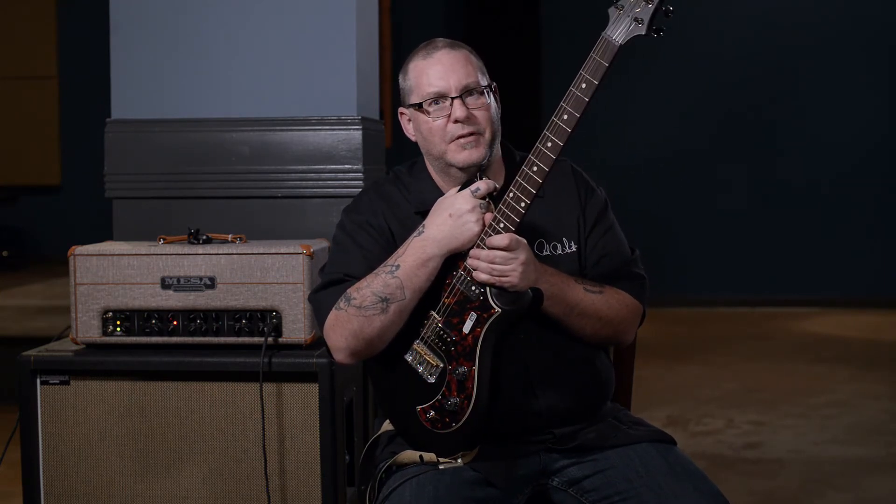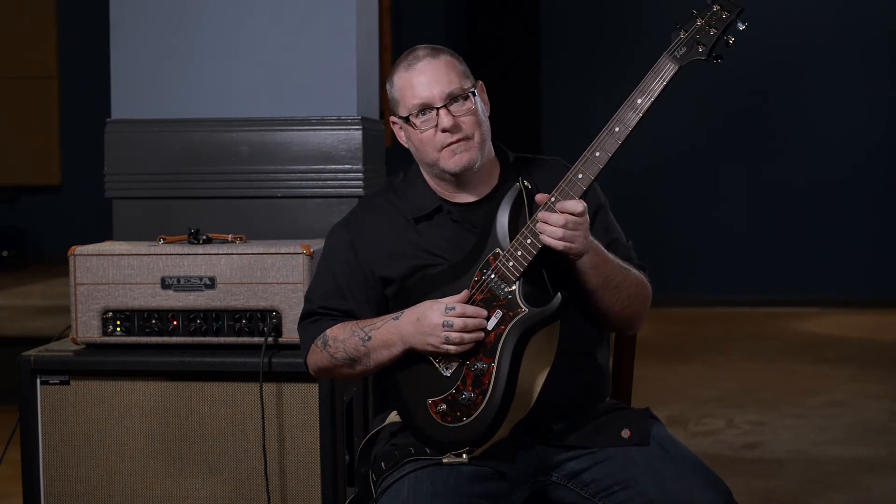Hey everybody, Rob here from More Music in Evansville, Indiana, and moremusicguitars.com. It's drum lesson time, can you tell? You can hear it. Do you hear those drums? Of course you do. Anyway, hey everybody, Rob here from More Music in Evansville, Indiana, and moremusicguitars.com. I got a sweet little tone monster here from Paul Reed Smith. This is the S2 Series...